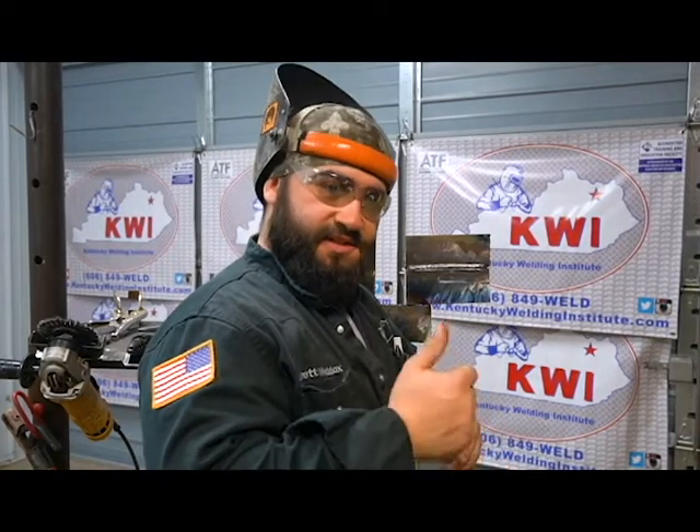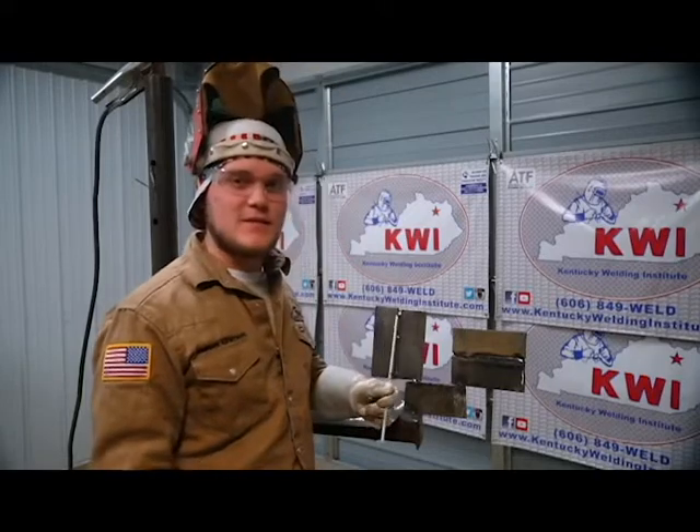Alright guys, I just got the 2G finished up with the cap on — we'll talk about it in a minute. Right now I'm going to kick it over to Dalton and we're going to finish out that 3G. See you in a few.